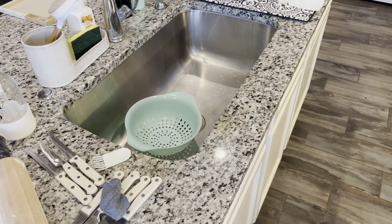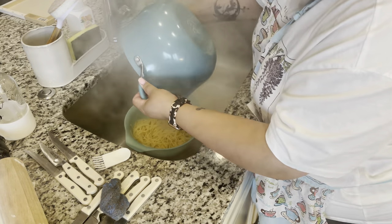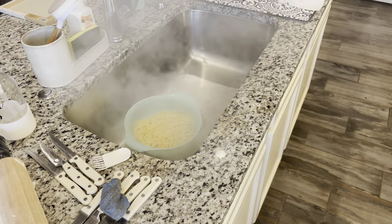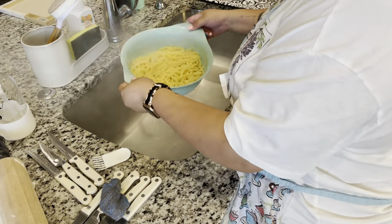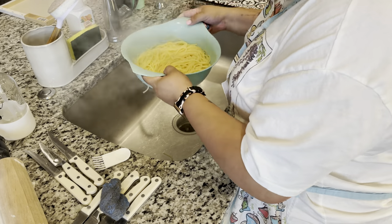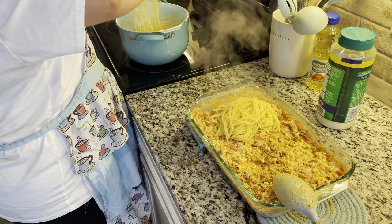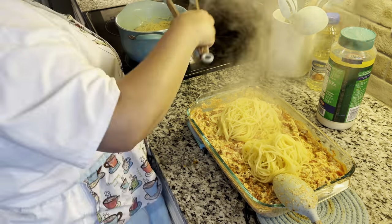Now it's time to drain the noodles. With this recipe, you can use any kind of pasta noodles — I've used spiral noodles, but tonight I wanted the spaghetti ones. I've tried it the spaghetti way and I love it. Pretty much you're going to pour it into a casserole dish and just mix it in — add it, mix it, add it, mix it.